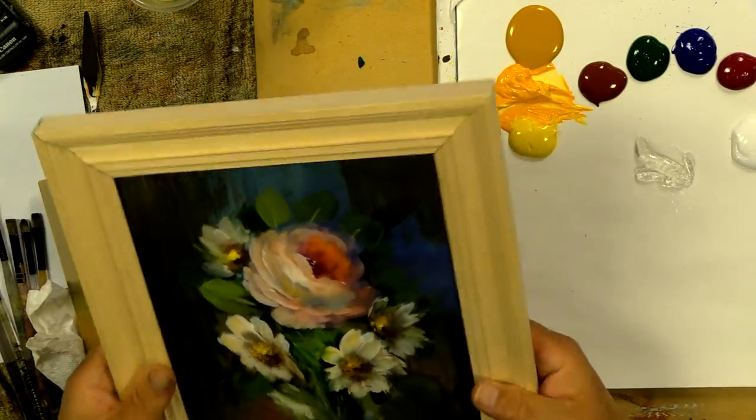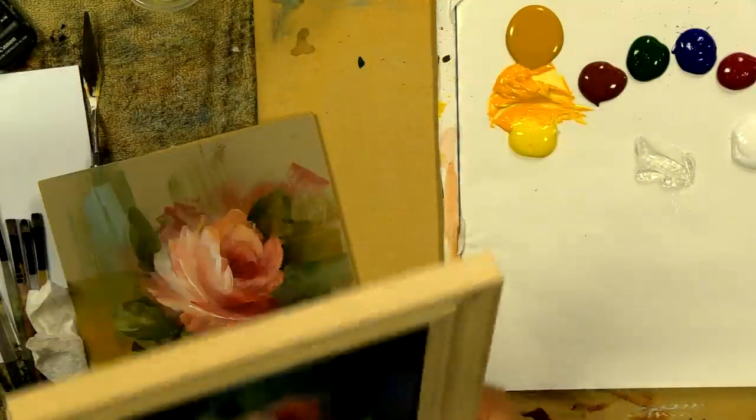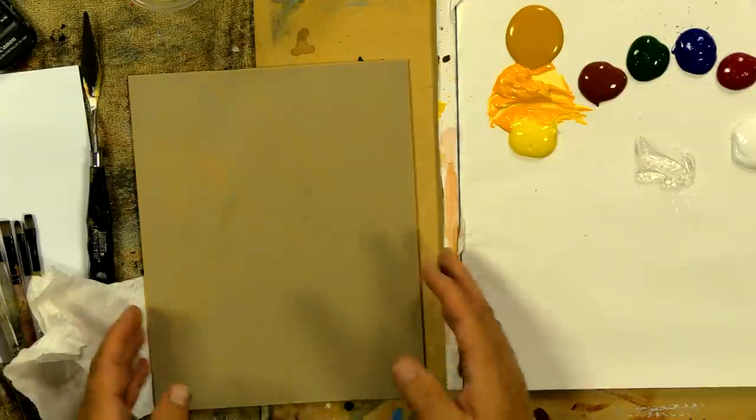This is a tempered Masonite board, a little 8x10. You can get pretty reasonably priced 8x10 frames everywhere. These make wonderful gifts, and we're coming into the gift-giving season — great ways to practice colors and techniques. I did this little rose last night after working on a big portrait and it just works out really well.